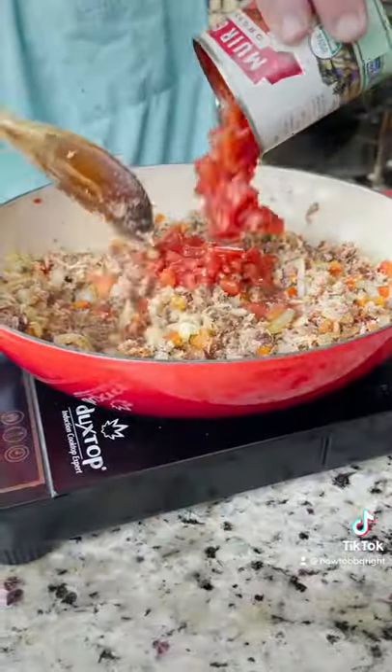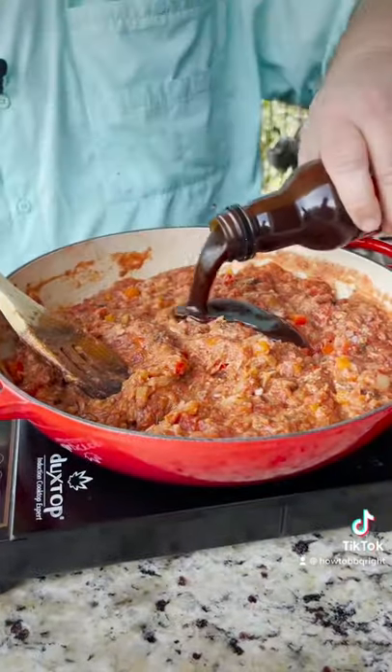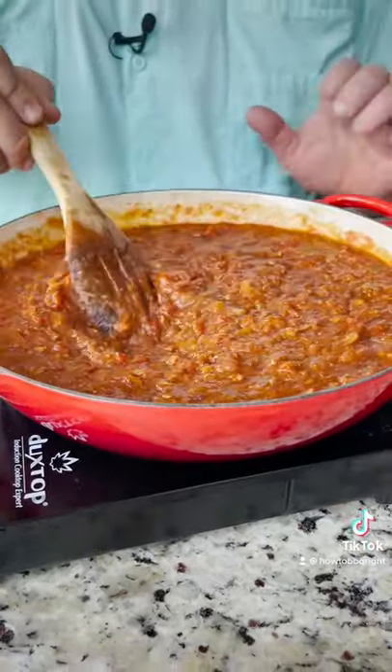One can of petite diced tomatoes, one can of tomato sauce. You got to add some barbecue sauce — secret weapon. That looks about right to me. Now we're just going to bring it to a simmer and cook it for about 30 minutes.